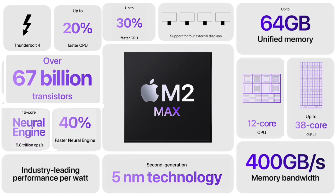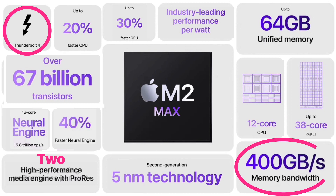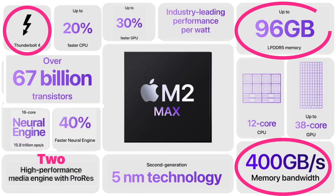And now with what's become a standard for Apple, they are claiming that they are the best with performance per watt. The media engine is the same one we saw in the M2 Pro chip, except there are two of them in the Max chips, bringing them up to two times faster video encoding than the M2 Pro, according to Apple. The M2 Max retains Thunderbolt 4, and memory bandwidth stays the same at 400 gigabytes per second. Apple increased the max memory to 96 gigabytes of LPDDR5 memory.